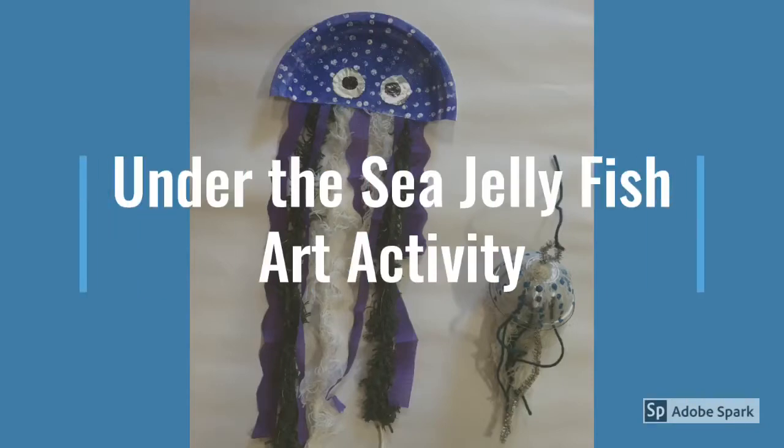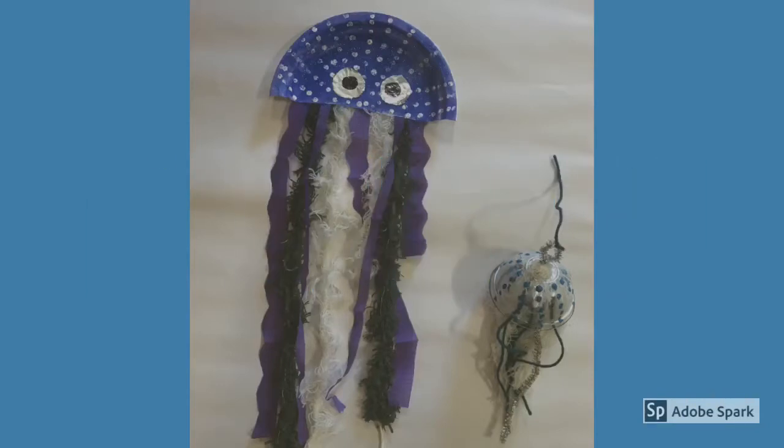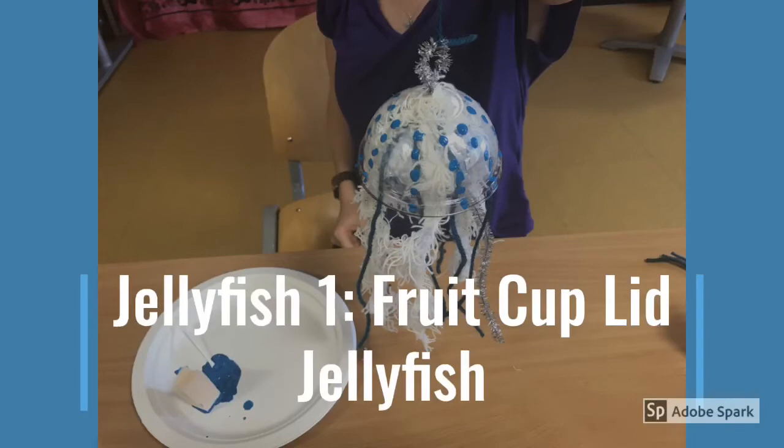For today's art activity, we will be making under the sea jellyfish. We will use a fruit cup lid to create our first jellyfish.